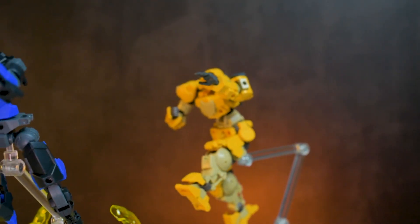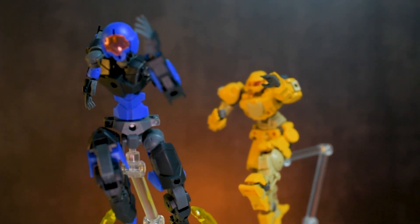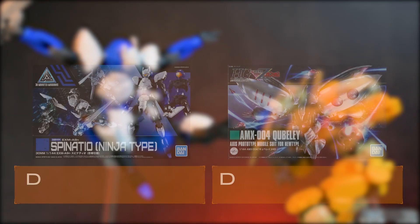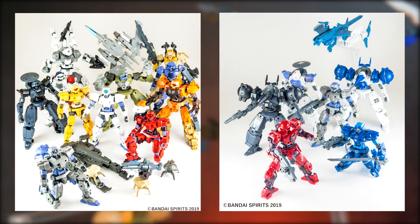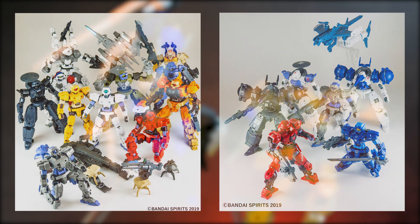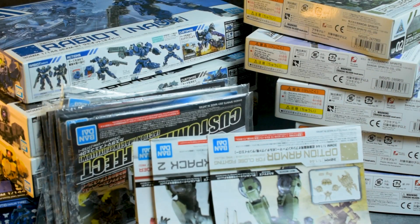You'll find that the kits in this line are pretty basic in design, perfect for army building since they look like grunts. They also come in different colors and different variations. And the best part is that they come in cheaper compared to your average HG Gunpla. Based on the things I said, it seems like Bandai wants you to buy a ton of these for your personal robot army, and I've got to say, it's really working.